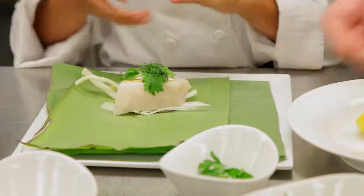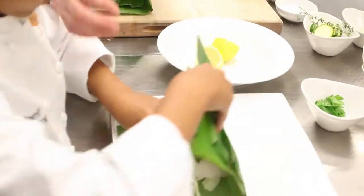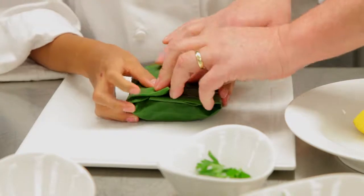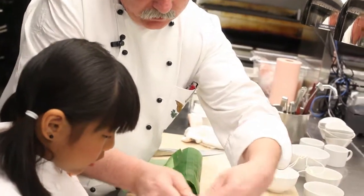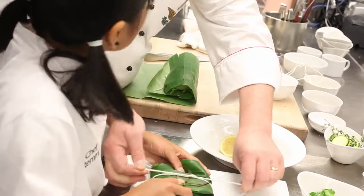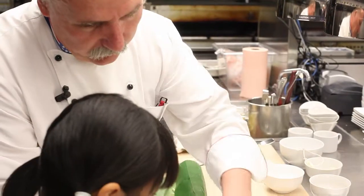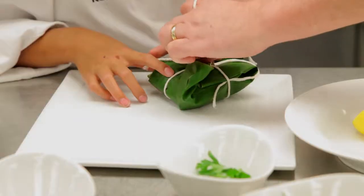That cuts everything off. Now we've got to make a pouch. You take it like this, roll it, put this in, roll it, and cut this over like this. So the banana leaf is kind of like a container — it's like a package. In Asian cooking, people put chicken or rice dishes in banana leaves for lunch, open it up, and the banana leaves also serve as a plate.